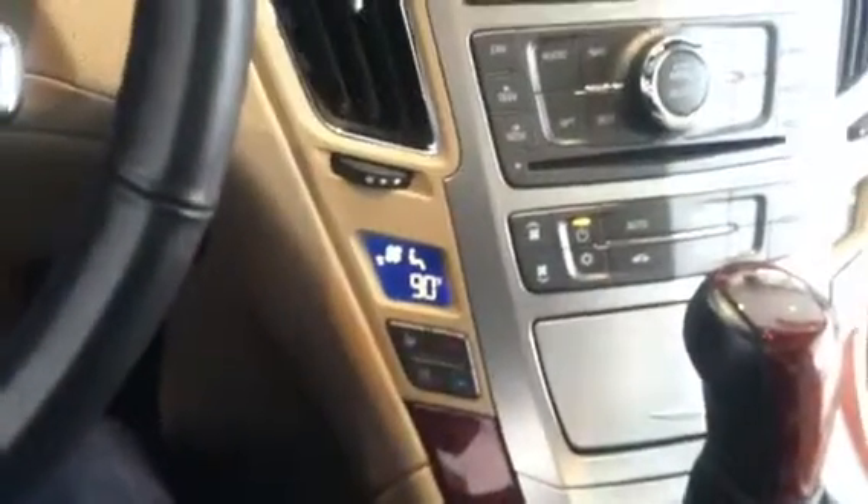We've got the heated and cooled seats. We've got the real nice leather, and like I said with the wood grain trim, the leather really has no worn spots. There's one little spot right here which I'll show you on the passenger side. Other than that, that's it.